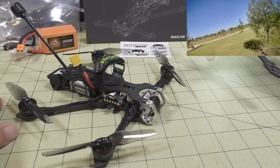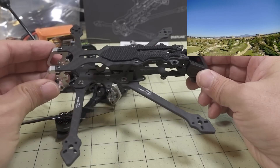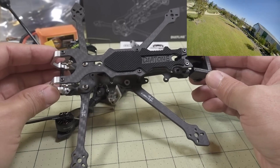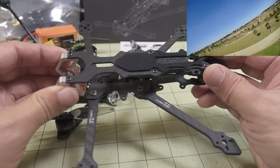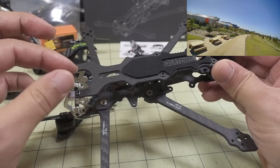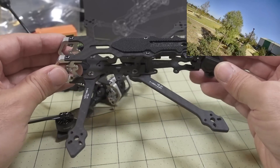I have a bare frame here to show you what it looks like without anything in it. It's a pretty nice kit. It's only $30 and it comes with the TPU parts, battery straps, and even the GoPro holder that goes on top — the little three-prong GoPro holder. That's all included for $30, which is pretty good value.